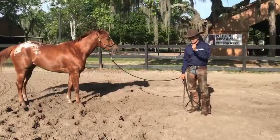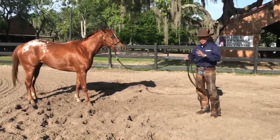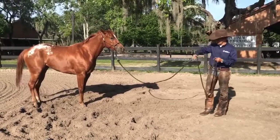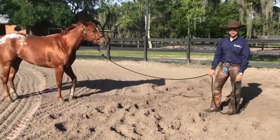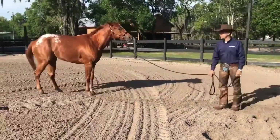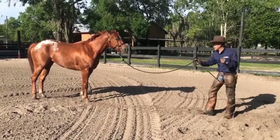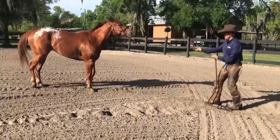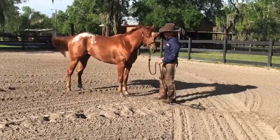One of the main exercises I teach from the beginning is backing. Backing is the foundation of respect, especially for horses that are pushy and want to be in your space. I want to be able to put pressure on them and get them away from me. So with this little girl here, I'm going to put my hand here and go like this — then take the pressure away. I go from passive to active — pressure on her, then take the pressure away. I'm going to bring her in. See how she's pulling on me a little bit? That's okay. Good job.